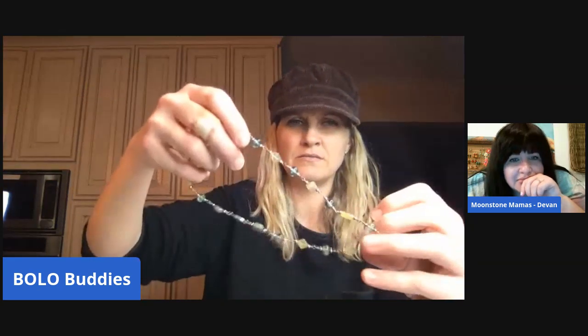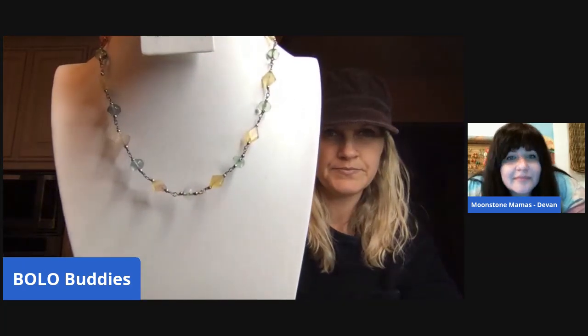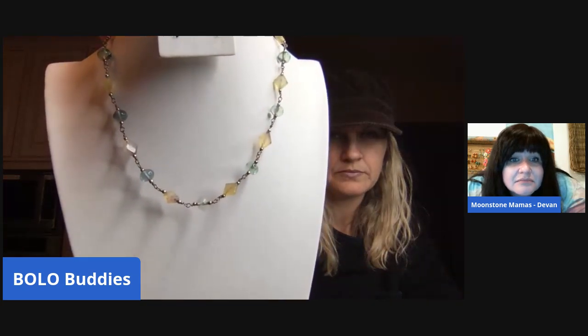This is just a choker-type necklace — it does have a barrel clasp. Now, is every barrel vintage or are there reproductions? Same as screw-back earrings — you're going to have to look at the piece and gauge it yourself. This one looks modern to me. I would say it's an agate — when in doubt, agate it out. There's a minty green color — beautiful.